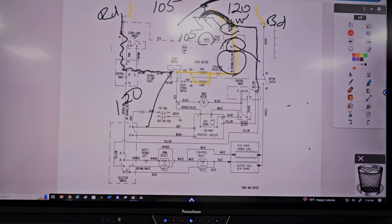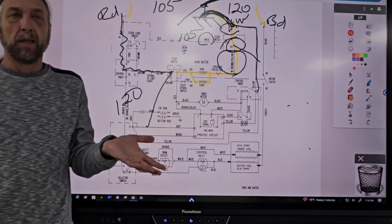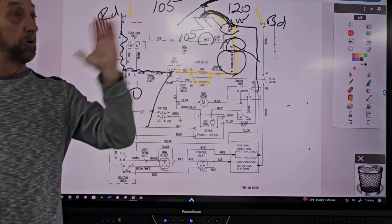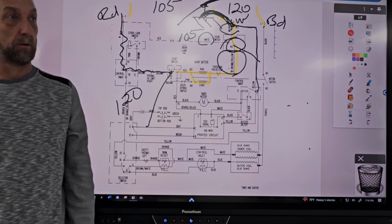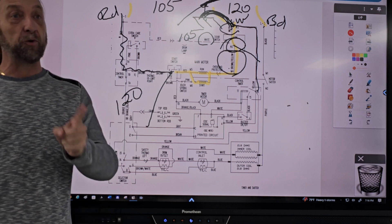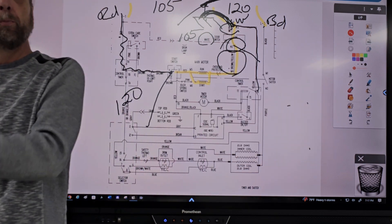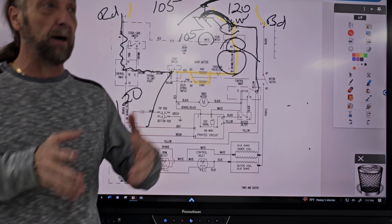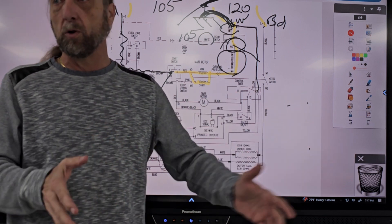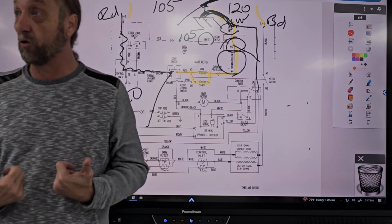We checked voltage to ground and had 120, but when we checked it to neutral, it only had 105. In your circuit breaker panel, neutral and ground are together — they're separate strips but both screwed to the box. The difference is neutral is designed to carry the electrical current, while ground is only a safety if the current goes to the machine. Back in the day, 240-volt elements did not have a separate ground. Now the new law is you must have a separate ground from neutral, in case something happened to the neutral. The ground is there to protect the consumer from getting electrocuted.